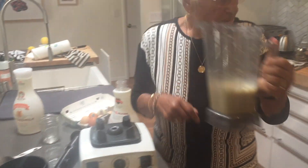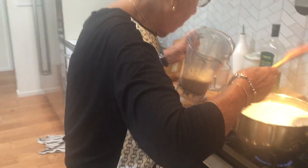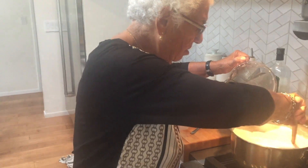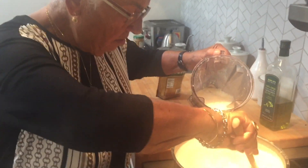How are you going to keep the eggs from curdling? It's not going to curdle because we put milk in with the eggs first. It's a Greek secret. Did you see any curdling? No, I don't.